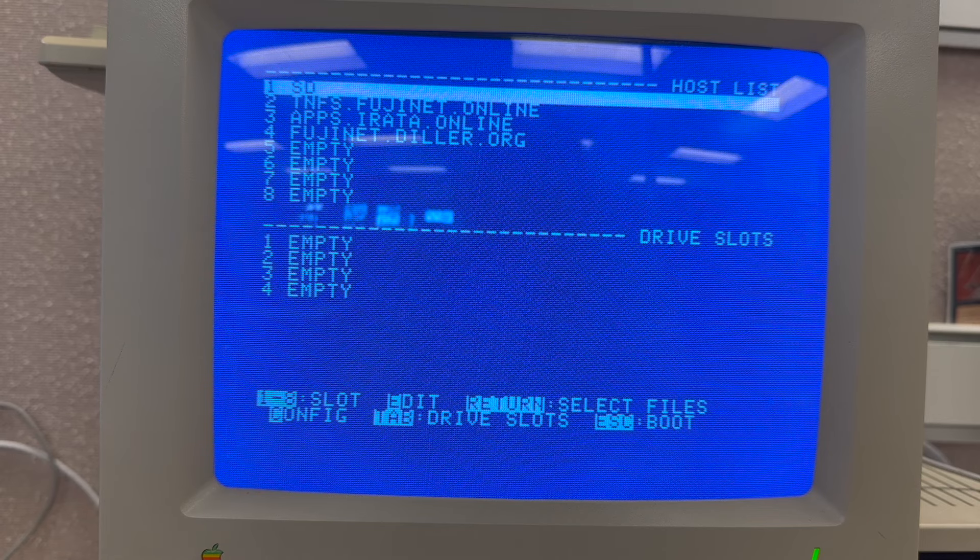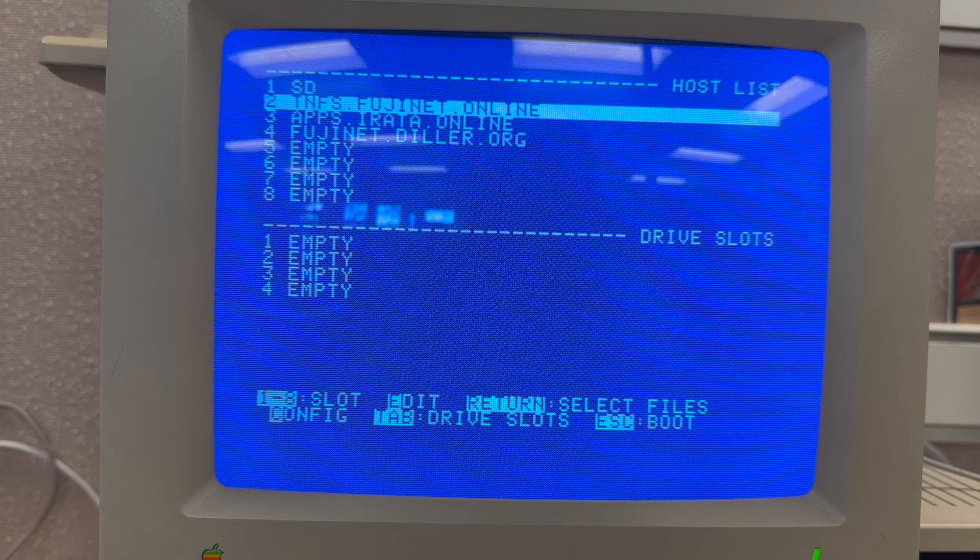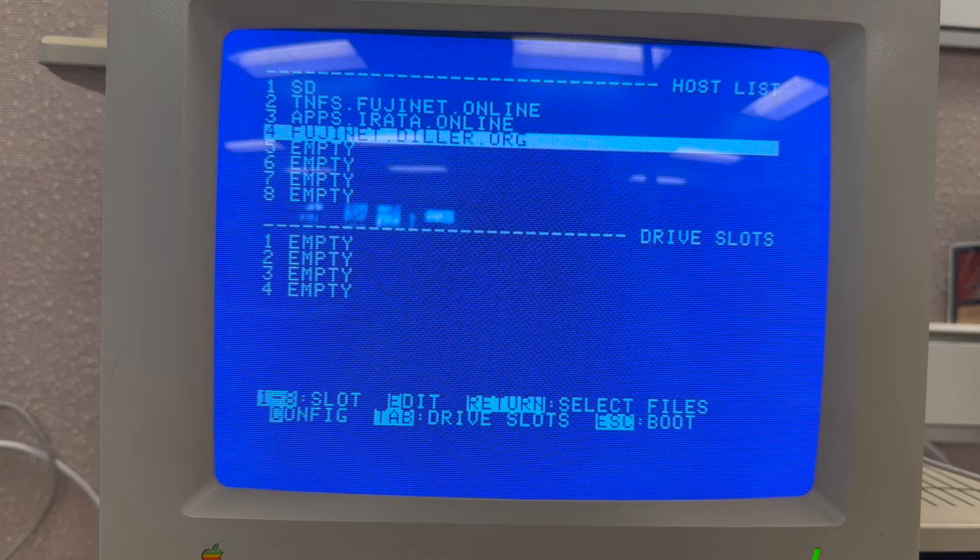Once you're booted into the Fujinet device, you have some options. We have our SD card, and we have three pre-configured servers which contain PO disk images for Apple IIs. Let's start by looking at some of these online images.